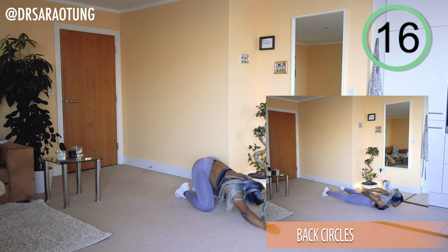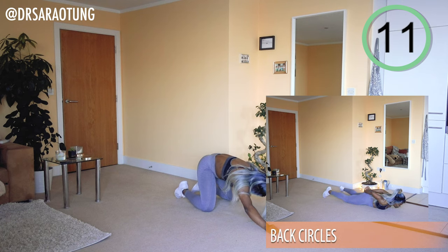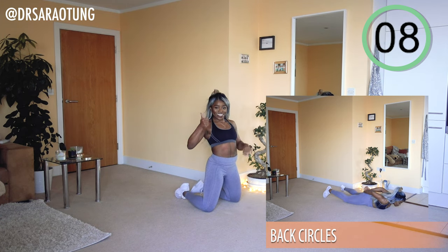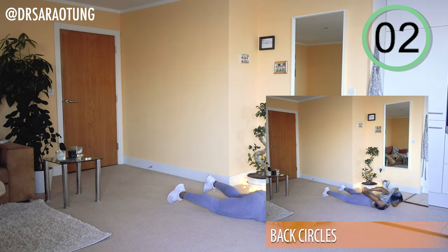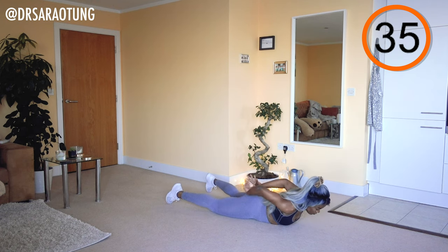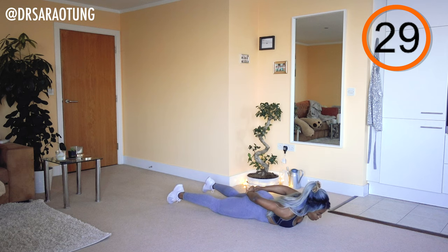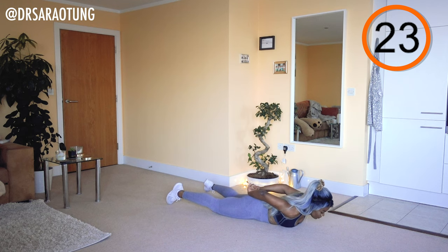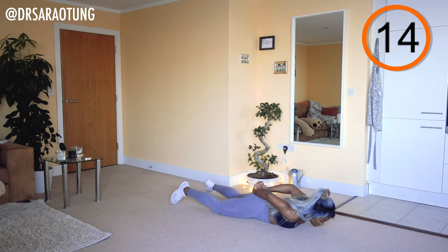Bringing the hips back towards the feet — you can stretch out the lower back before we go on the other side, which is why I said to make a note of the direction you first went in. Now go the other way — bringing the chest up off the mat, drawing those circles, breathing through it. Keep going, try and keep it moving.